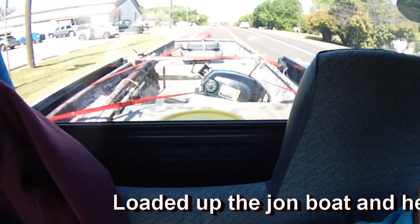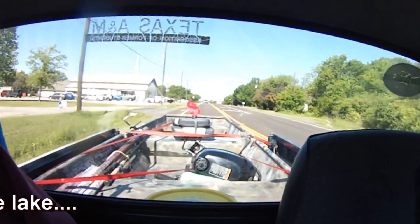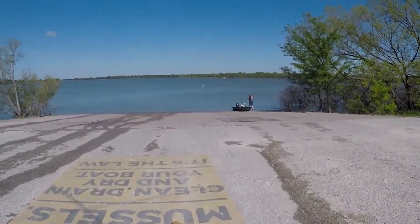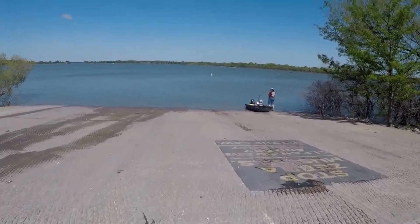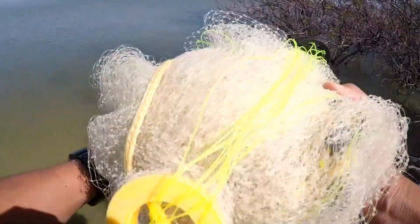Loaded up the john boat, headed out to the local lake to see if we can catch a few fish this past Sunday. We're here at Mallard Park, Lake Lavon. Taking out that 2.5 Suzuki in our 12-foot john boat. Let's go get the cast net out and maybe get some shad we can use for bait. If not, we've got our crappie jigs. Hopefully yours truly will be able to get something in here shortly.